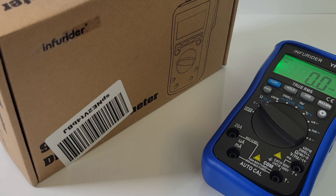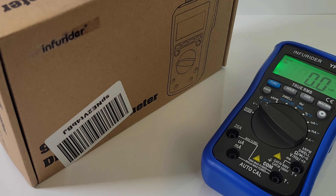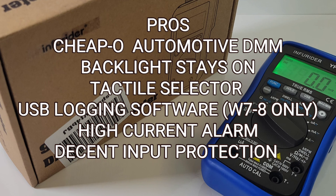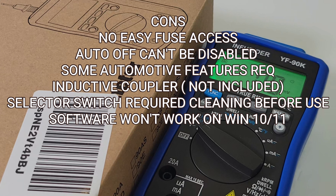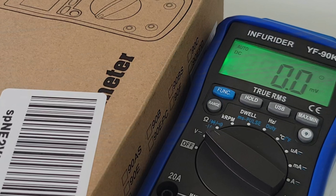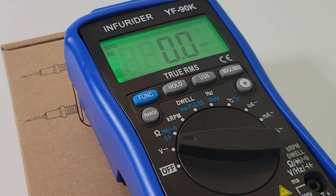Closing thoughts on the Infrarider YF-90K: it's a deal — a steal of a deal if you can find it. It comes and goes on Amazon, so be patient and you will find it eventually. The software situation is infuriating — it installed but did nothing, and even third-party software couldn't talk to it. Tons of functionality for next to nothing: RPM, dwell, you name it. If you're doing serious automotive testing, get that inductive coupler add-on — it makes a huge difference. At this price, I'd be picking at straws to complain. It's a steal.